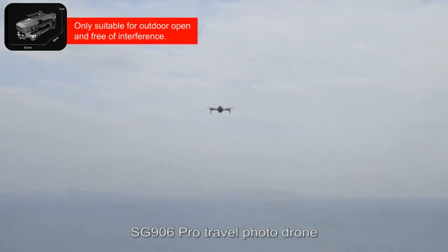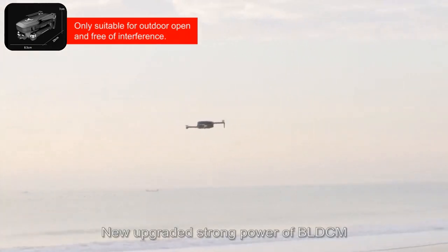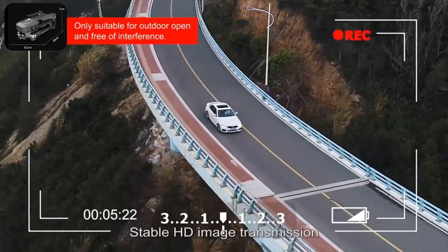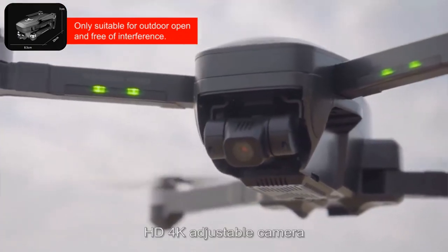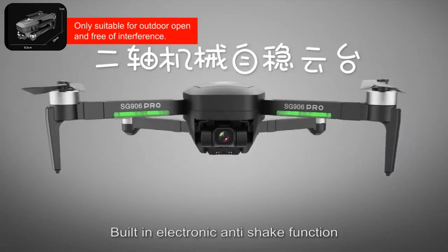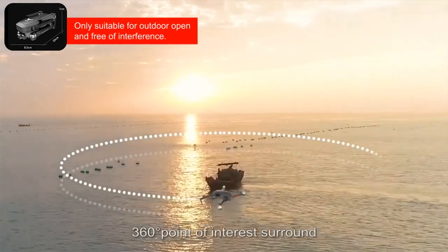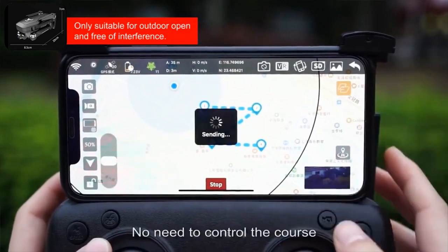FG906 Pro Travel Photo Drone. Precise GPS Positioning System. New upgraded strong power BLDC motor. High-precision gyro scale. More accurate optical flow positioning. 5G Wi-Fi signal. Stable HD image transmission. Capture every moment in real time. 4K adjustable camera. 2-axis mechanical stabilizing gimbal. Electronic anti-shake function. 50x zoom. Clearer video recording. Football body. 360-degree point-of-interest surround. Make cool films easily. Point-to-fly — no need to manually control the course.